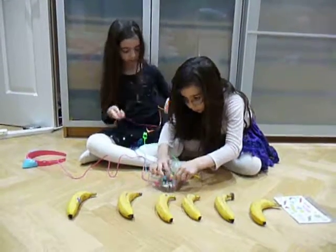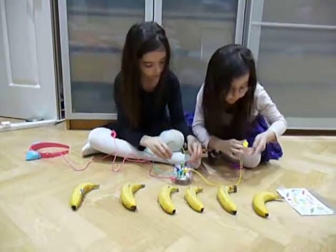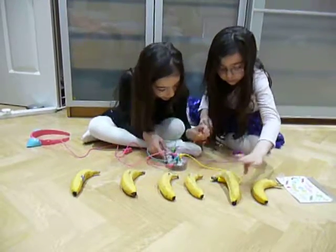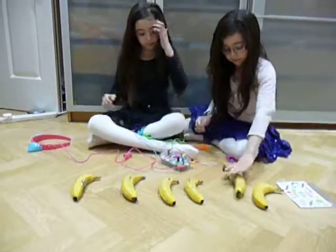Once each one is plugged in, the clips will be attached to the bananas. So the orange is going to be your grounding.